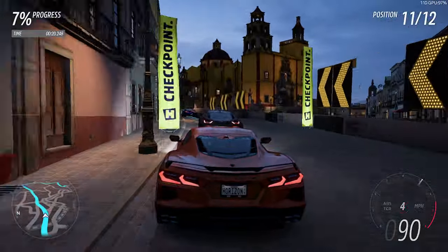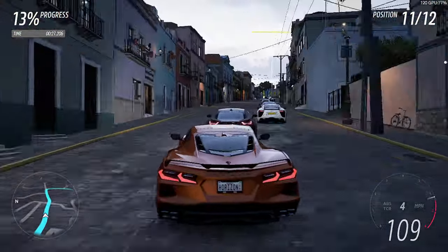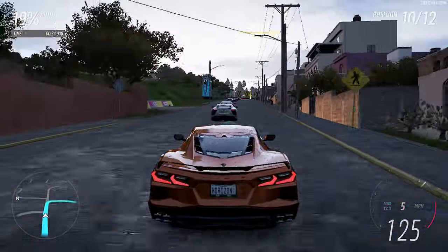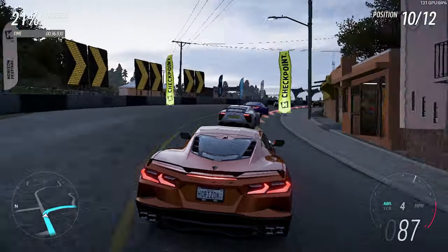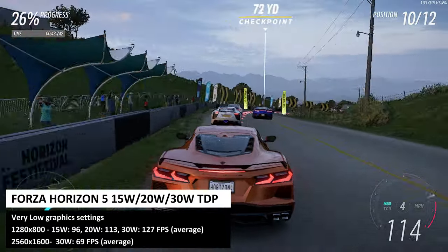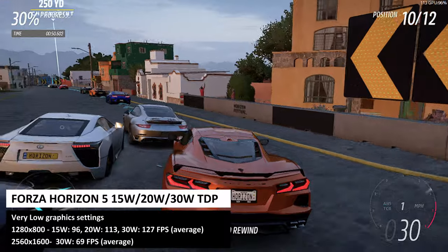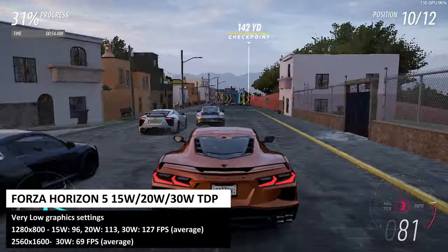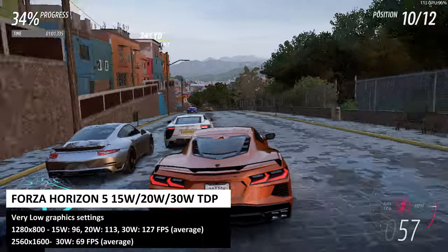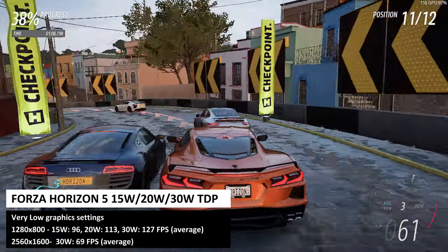For gaming benchmarks, the 32GB one-terabyte model performed best overall and will be used for all tests. We are running benchmarks at 800p at 15, 20, and 30 watts, with one additional test at 2560 by 1600 at 30 watts. Running Forza Horizon 5 at 800p on very low graphics: at 15W we get 96fps average, at 20W we got 113fps, and at 30W we got 127fps. At 1600p we got an impressive 69fps — our highest on a handheld by far.